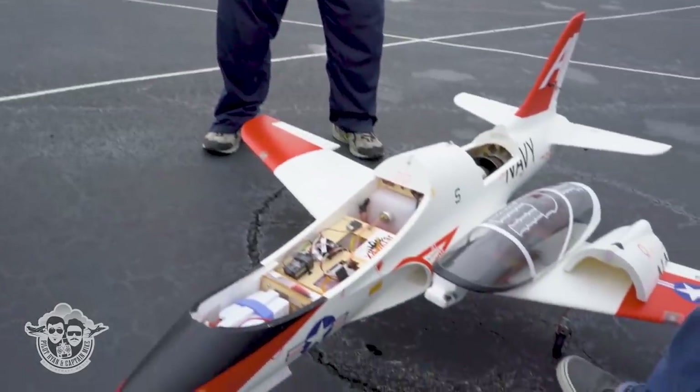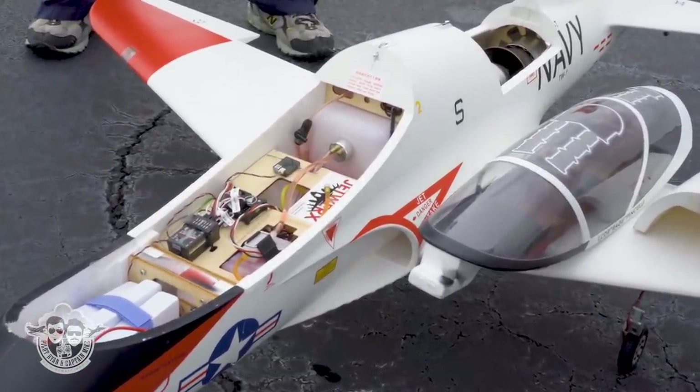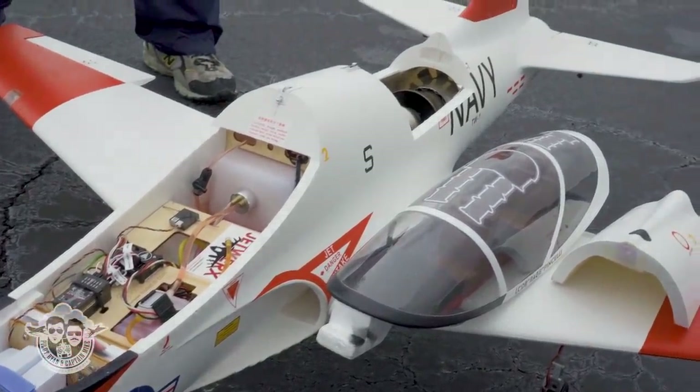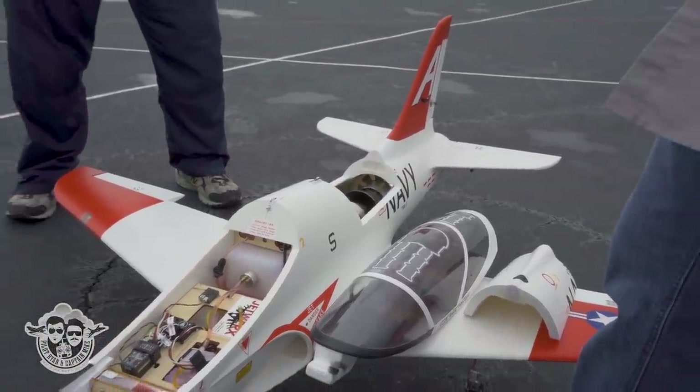That engine just 10 years ago was almost $3,000. Now they're $1,500 shipped to your door — that's killer. With full warranty, it's not something you can't get parts for or get service on. It's simple. And you support them, so you know the guy.